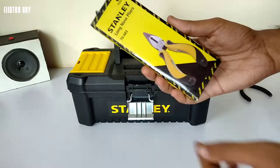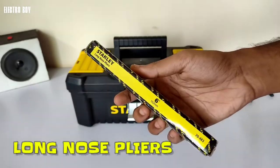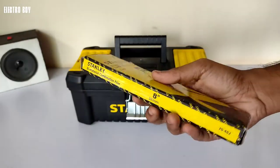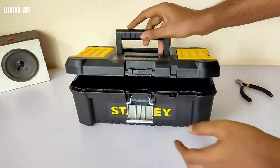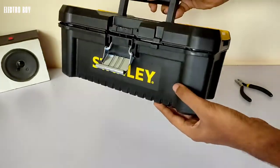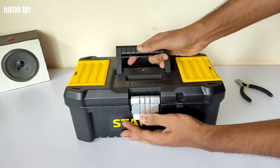You also get a measuring tape of 3 meters, 6-inch long nose pliers, 8-inch combination pliers, and the toolbox itself measuring 12.5 inches, which is very sturdy as it is made of high density plastic material.